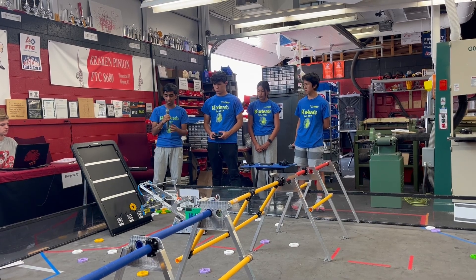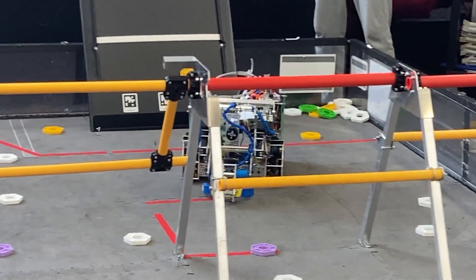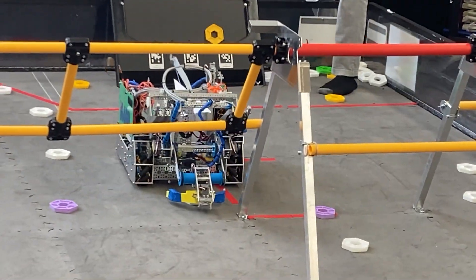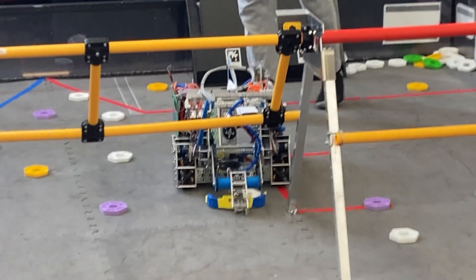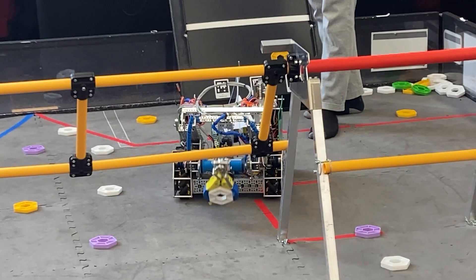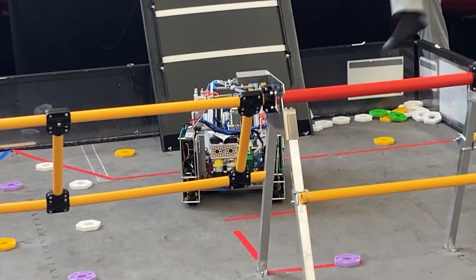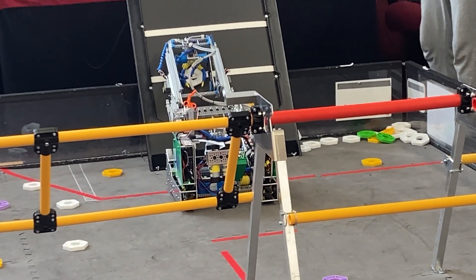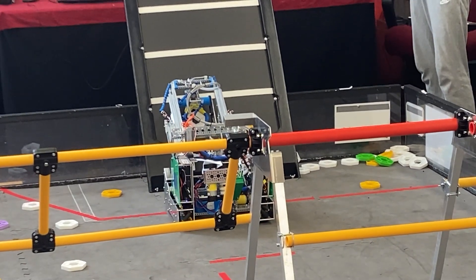The robot can easily transition between four states. The first is the resting state on the ground. After Matthew finds the correct pixel he's going to pick up, he can hover over it and go into the pick-up state, which brings it down to the ground. Then Matthew will back up, pick up the pixel, and drive over to the backdrop. After reaching the backdrop, Matthew can press another button which brings up the elevator, and then he'll be able to drop it onto the backdrop.